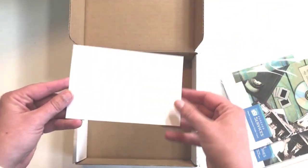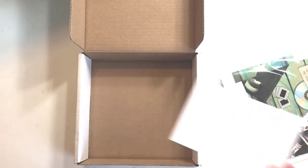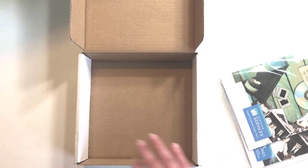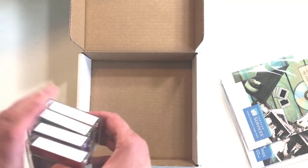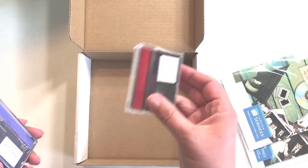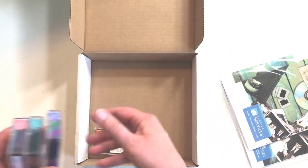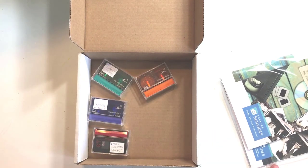You could get a lot of four by six photos in here if you were wanting to do a photo conversion, and a lot of slides would also fit. What I am converting today are four mini DV tapes of my children, and these will all fit easily in the small size box.